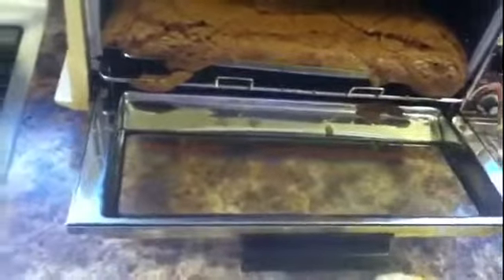Hey, look at that, it came out clean. Ha ha, the brownies are ready. This is such a cool little oven.